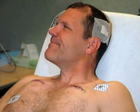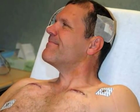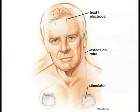A week later, you will have another surgery to implant the stimulator in your chest below the collar bone. The extension wires are tunneled under the skin of your neck up to the electrodes. At a later office visit, the stimulator will be programmed and your medication dosage adjusted.